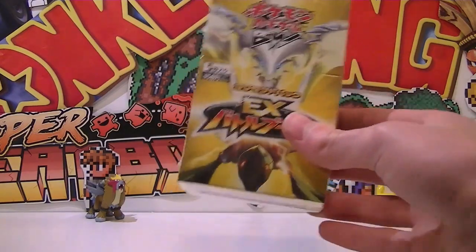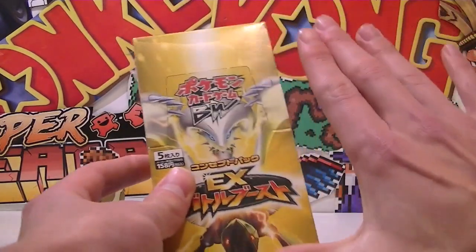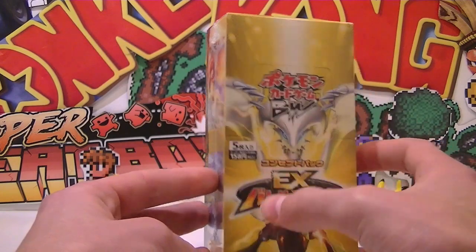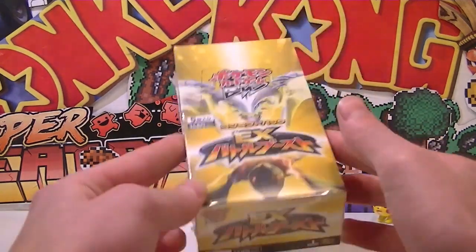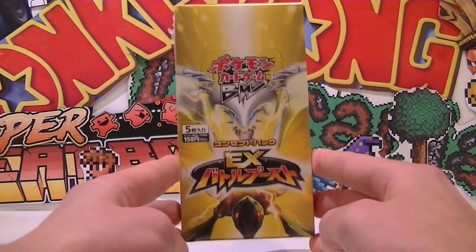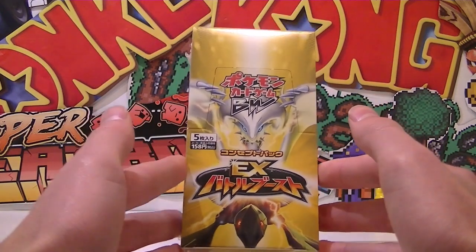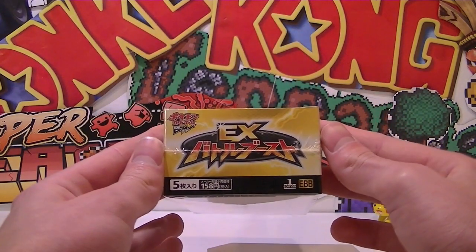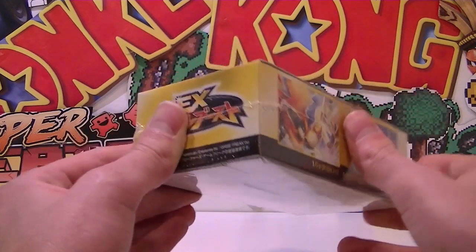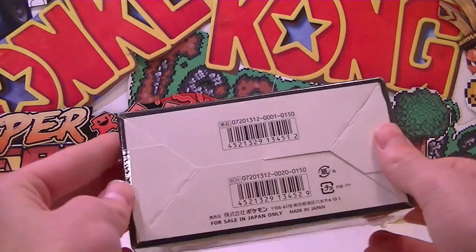Let's show off the booster box. These things are actually tiny - I thought they were massive when I saw other people doing it. It's like a long shoe box; my hand is bigger than this thing. I presume this says EX Battle Boost in Japanese. It's like a reprinted set - it's not any new Pokemon cards. It's all the black and white sets reprinted with different artworks. It's got all the previous EXs. It is first edition though, which is awesome. Keldeo and Lugia looking awesome there, and we've got a Kiram and a Mewtwo.